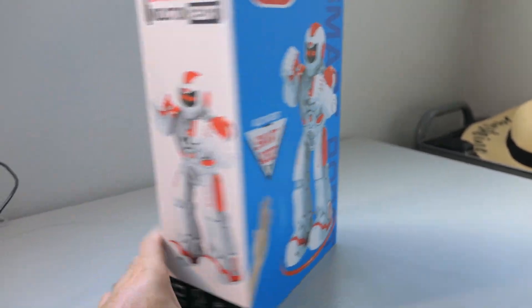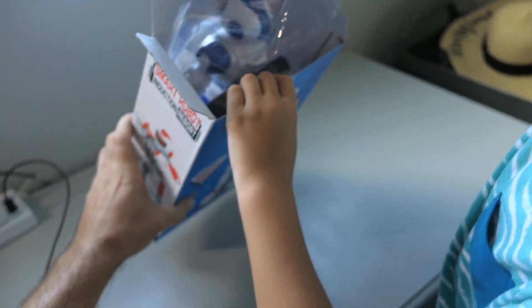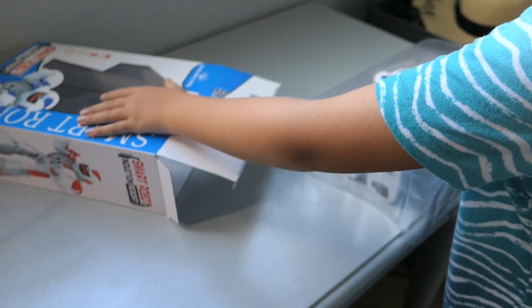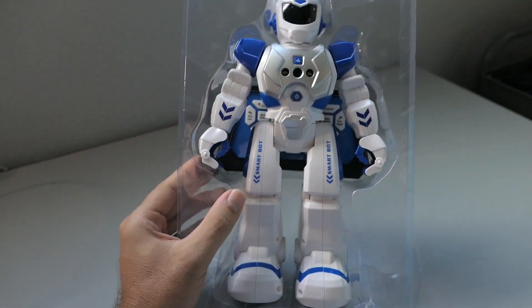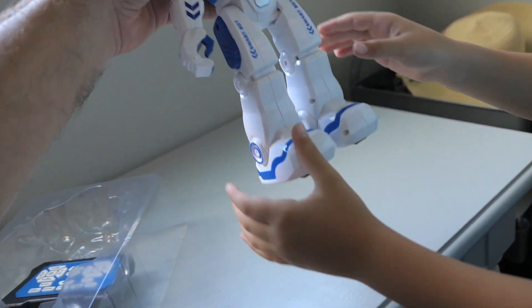They do come in a couple colors — we have the blue one. There's not too much information on the box. He's packed in this little clear plastic. Whoa, he moves like that!